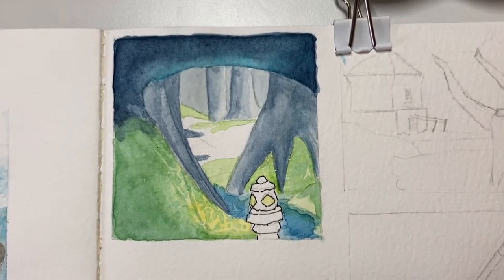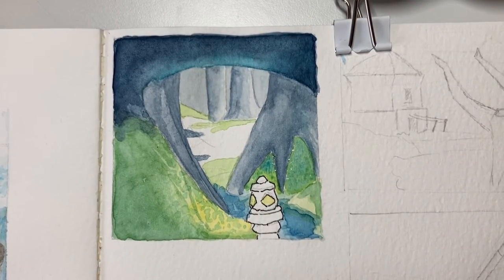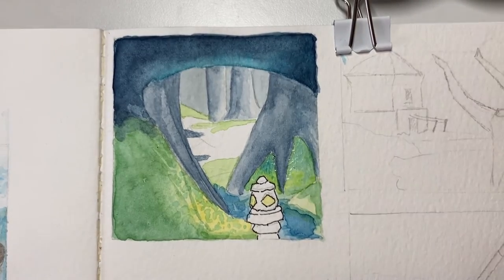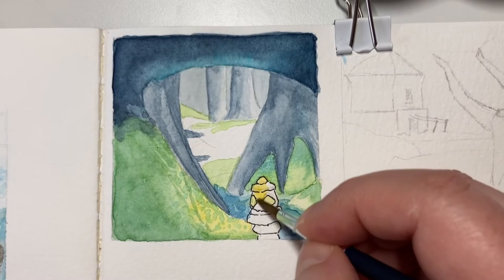I like painting because it's mindful and because it's relaxing, so having something to paint — just a little painting like this, do one and then move on and do another at another time — it's really helpful.